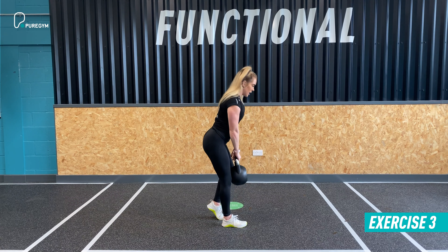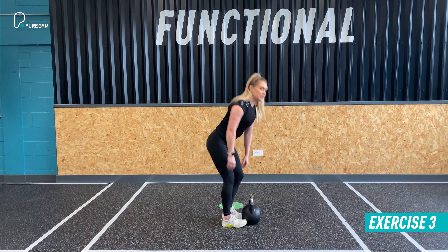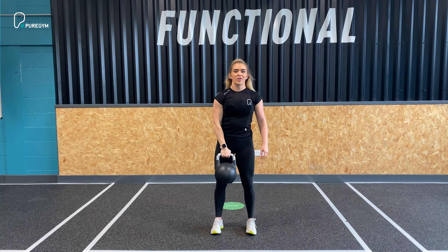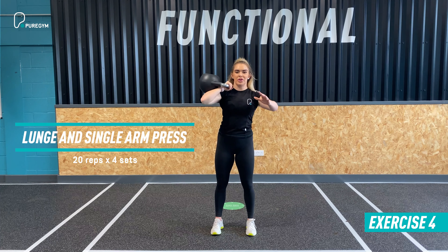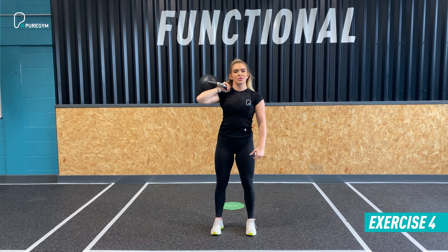Once you've done 10 reps on the left leg, switch. Bend the knee on the right leg, hinge at the hip, left leg is supported. Same movement — sit into the heel and hip every time you descend into the RDL, moving to full range under good control on each rep. 10 on the left, 10 on the right, then take a 30 to 45 second recovery. Four sets in total.